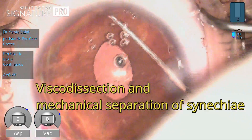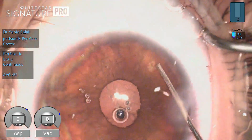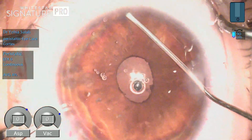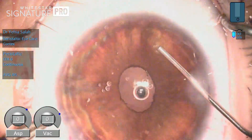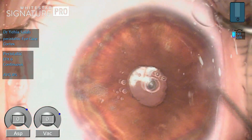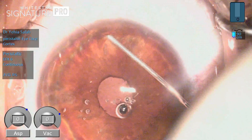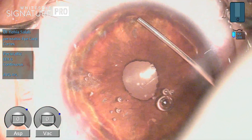I then paid attention to the angle of the anterior chamber. Using visco dissection with minimal mechanical dissection, I tried to free the peripheral anterior synechia. You should be very careful in this maneuver, as you might get severe hemorrhage. With cohesive viscoelastic you can dissect the synechia and open the angle of the anterior chamber.